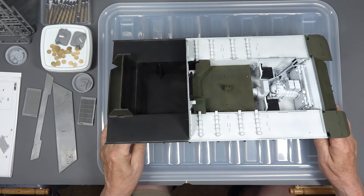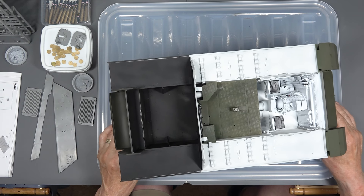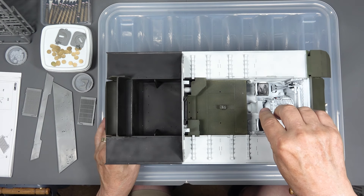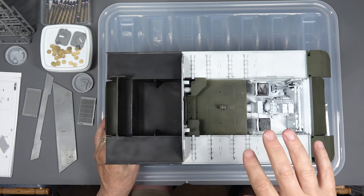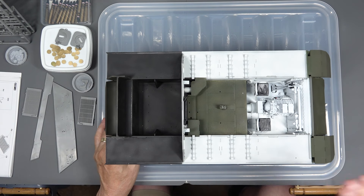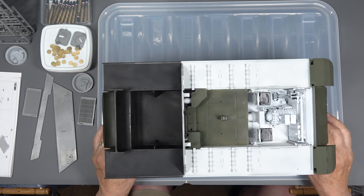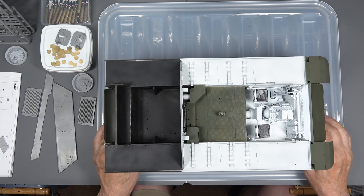Once you've done some weathering in there, it's gonna make a big difference. You can't see in there too much with the turret on, but with the turret off you can see in there nicely. Once I start weathering, this is going to look nice and grimy. I'm really pleased with it so far.